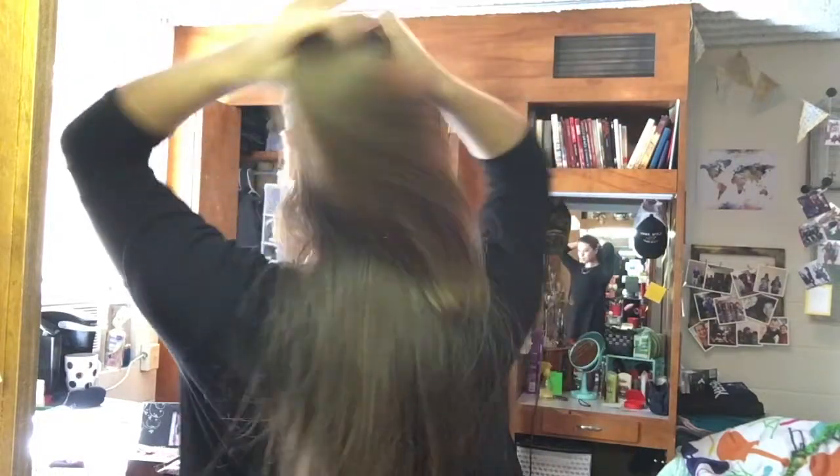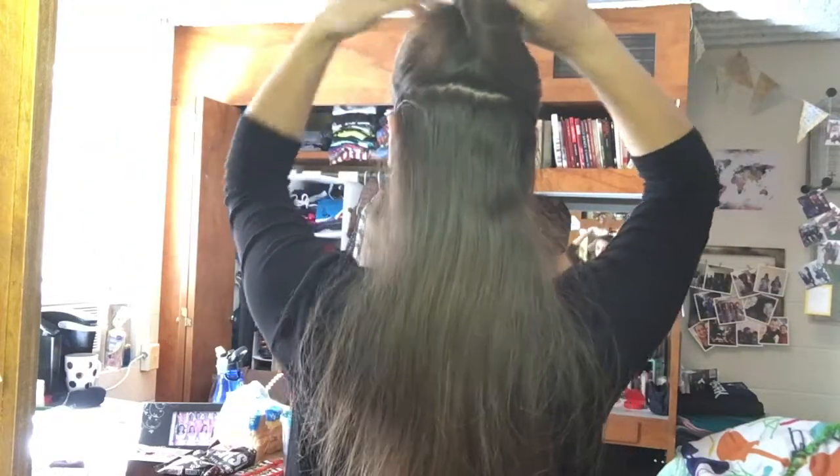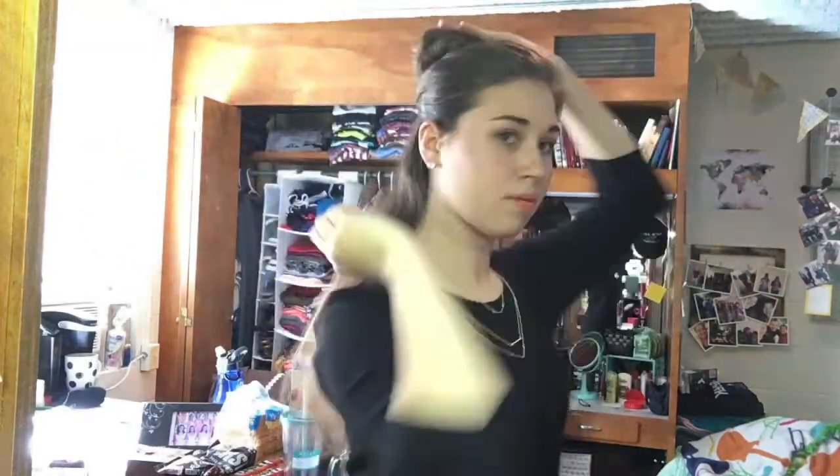Hey everybody, welcome back. Today I'm going to enjoy this video with my stinking long hair and I'm going to show you how I curl my hair with a bubble wand. It's a wand, like a curling wand, but it has kind of bubbles on it. I'll show it to you in a minute. But first things first, I always section off my hair because I have really, really thick hair.